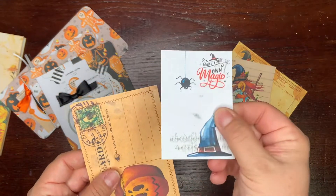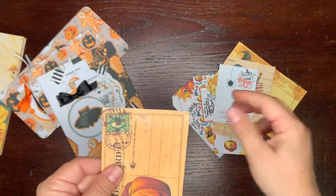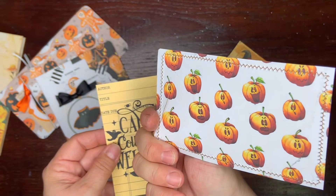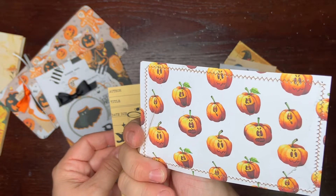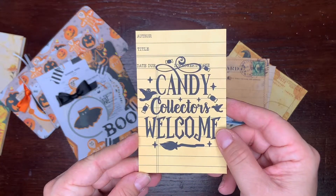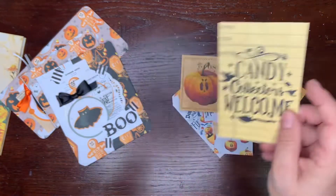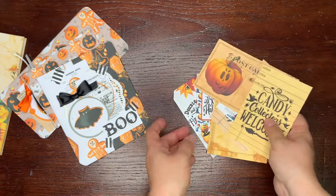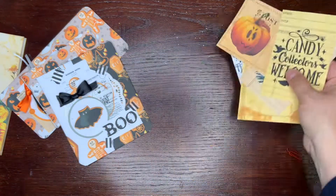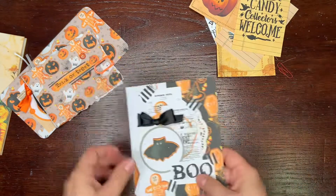There's another ephemera piece, and another postcard. I really love this print, it's such a cute print. And the candy collection — another paper ephemera. These are just ephemera pieces which you can put into your journal.